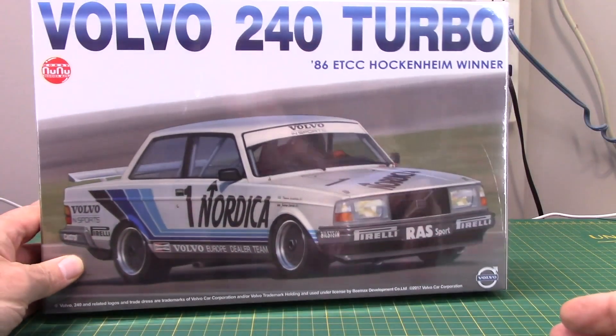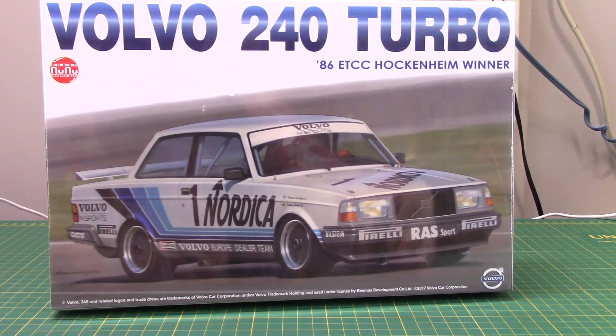I picked up from Nunu this Volvo 240 Turbo, which is the 1986 Hockenheim winner. I have the Tamiya station wagon race Volvos, and there was an earlier version of this Nunu kit. Part of me just thinks it's so funny to see these bricks racing — you might see them in the 24 Hours of Lemons these days, but to think they were racing and winning back in the day is just fantastic. It makes for a funky race car build, so I couldn't resist.